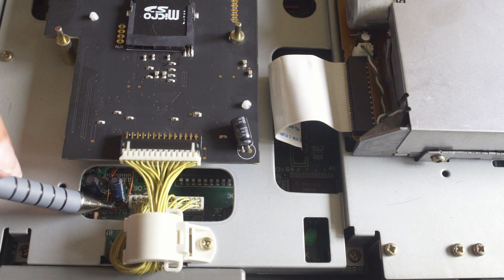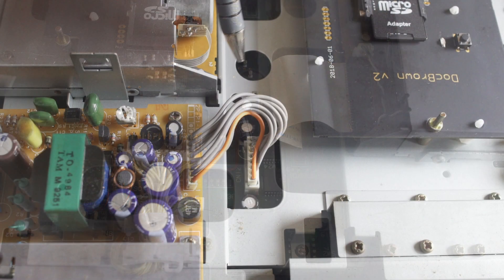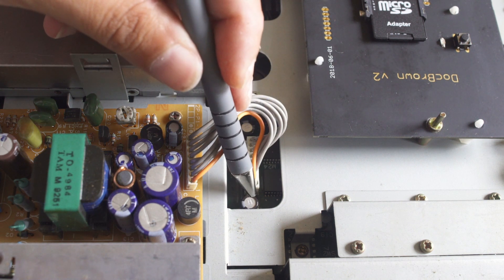There are just a couple caps on the board as well, underneath the shielding, and they also visually look perfectly fine. So I'm confident that this is going to last for at least six months without having to be looked at.